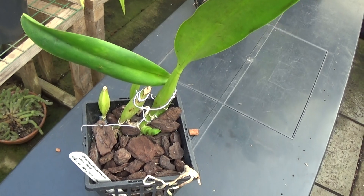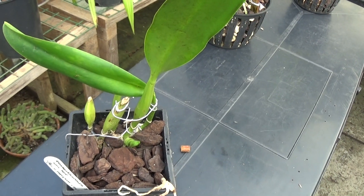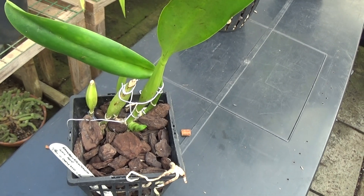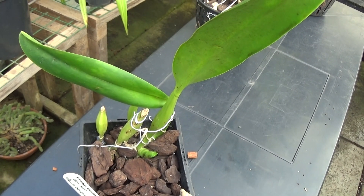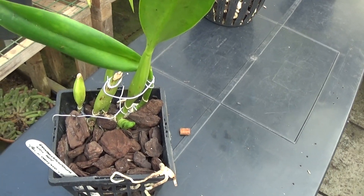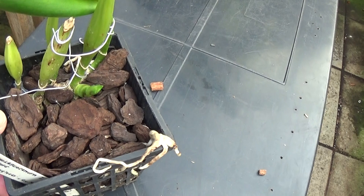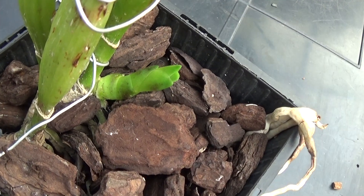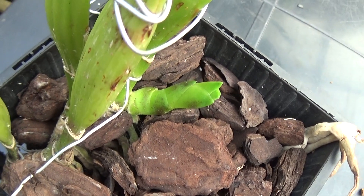This one's an RLC — which is Rhyncholaeliocattleya — and this is Liou Hope. It's just coming up with a new growth, you can see it there just coming up, so when you see these I'm hopefully pleased, especially on the Catlias.